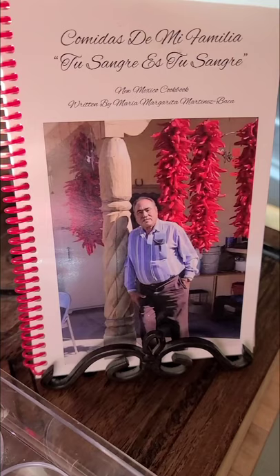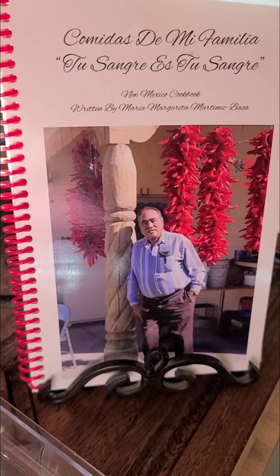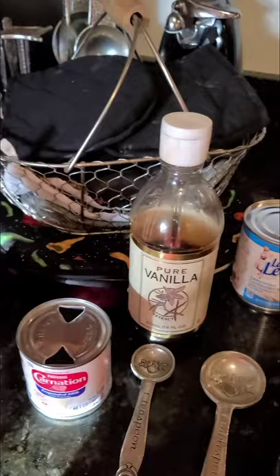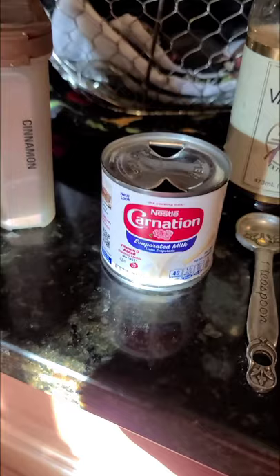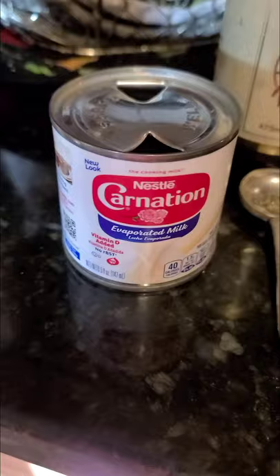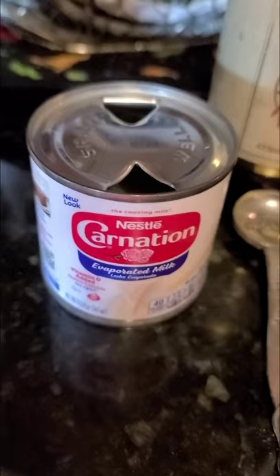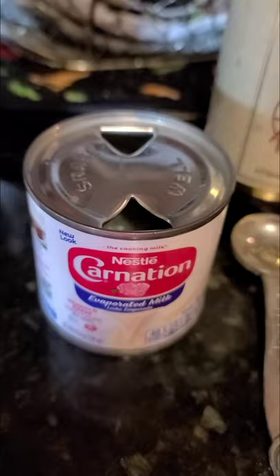So we need canned milk, we need eggs — the yolks and the egg whites — and then we need vanilla and cinnamon. I have vanilla, my Carnation evaporated milk, and my cinnamon. And look at my secret ingredient: I use sweetened condensed milk in place of sugar. Since I only have the small cans of milk — four ounces — I use four of them. I fill each can up twice with warm water, then put it in my pot and get the milk going.